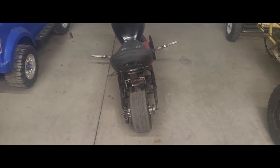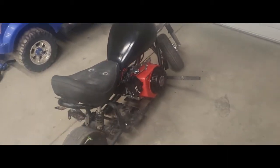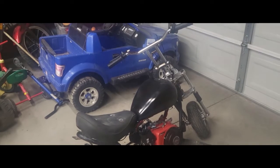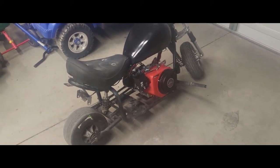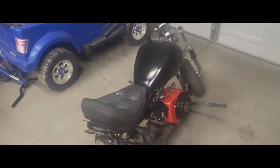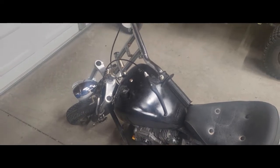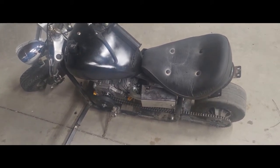Alright guys, I skipped ahead a little bit because I did a lot of stuff between the last clip and this one. As of right now, other than turn signals - which I am going to put on but they're just going to be illuminated the whole time, just orange - it works. I rode it. I'm kind of impressed with how cool this frame is. There's a lot of improvisation in the moment, a lot of cuss words, a lot of 'where the heck is my little - oh there it is.' I'm going to walk you through exactly what I have and what I did, and I think you guys are going to like this thing because it hauls ass.